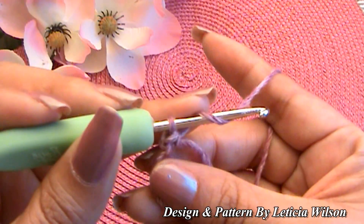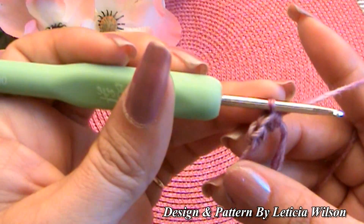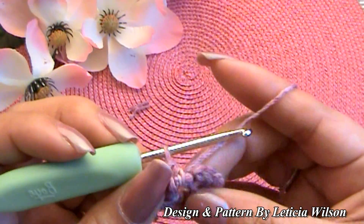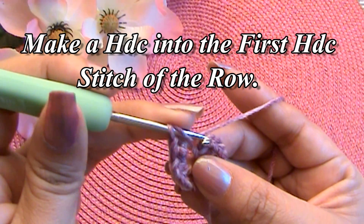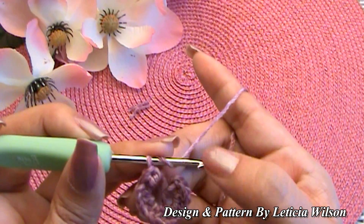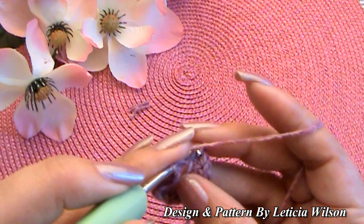Yarn over, go through the ring, pull up a loop, yarn over and go through all three loops. You're going to do this until you have 16 half double crochets, then meet me back here. Now that you have your 16 half double crochets into the magic ring, we're going to make another half double crochet right into that very first one. Normally we would close it with a slip stitch, but instead we're going to start working in a continuous round in a spiral — so yarn over and go into the very first half double crochet you made.